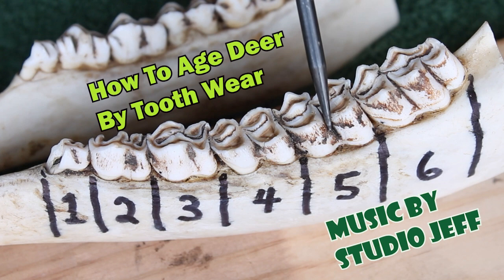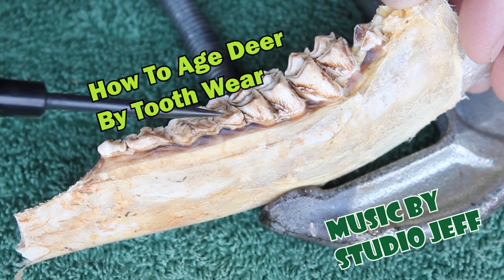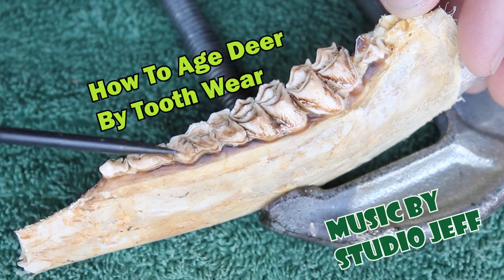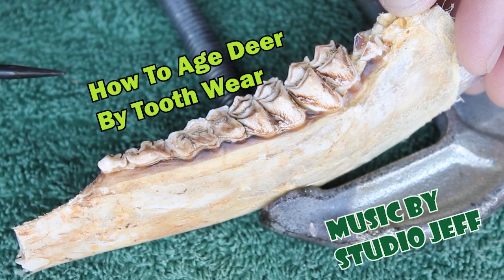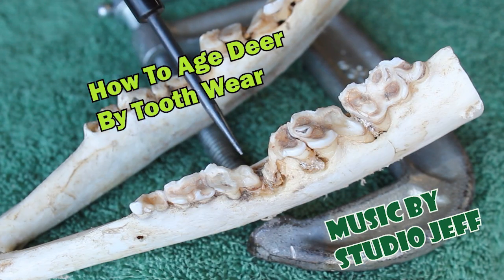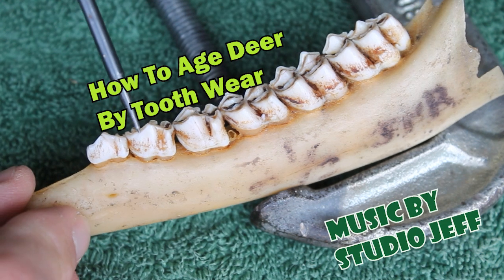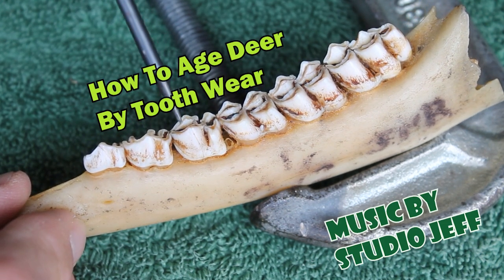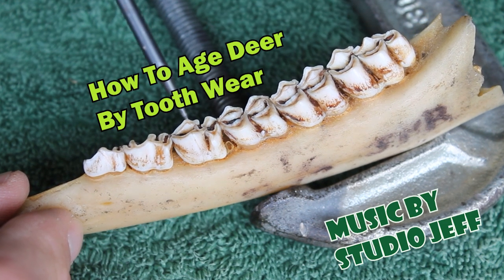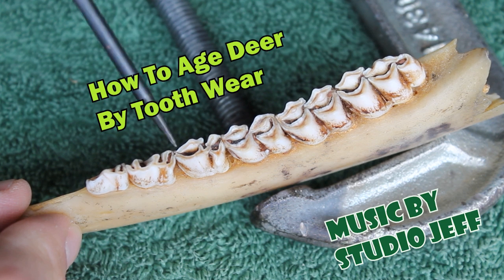Hi, this is Jeff. It's important that I point out here at the beginning that the objective of this video is solely to describe the methodology of aging deer by tooth wear. This is not intended to explore the positive or negative aspects of the method. I have posted another video that focuses solely on the history, interpretations, applications, and limitations of the tooth wear method, and I provided a link to it below in the description of this video.